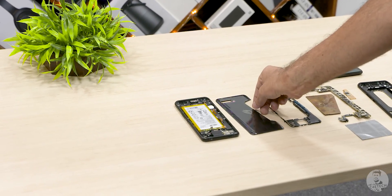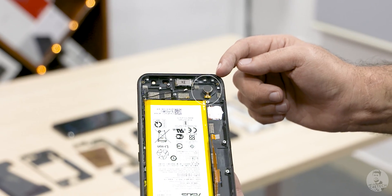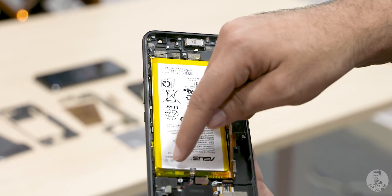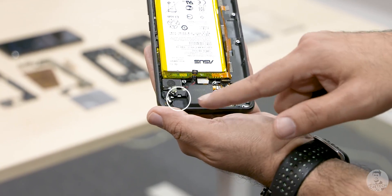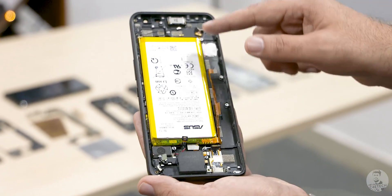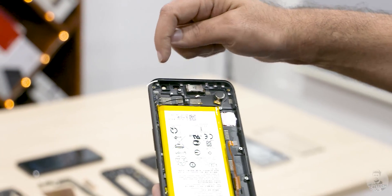Here you can see the internals of the phone. To the top we have the speaker, this is a horizontal vibration motor, and this obviously is the 6000mAh mammoth battery. Then we have the lower speaker, the charging slot, the 3.5mm headphone jack, and there is the second linear vibration motor. So we have two vibration motors here on the ROG Phone 2, and these are the slots for the main and selfie cameras.